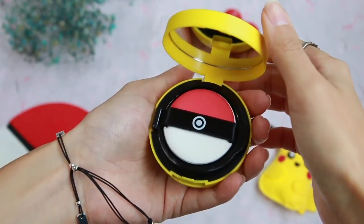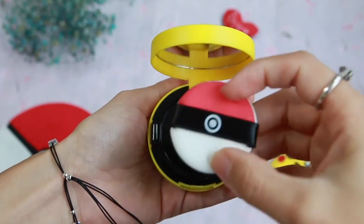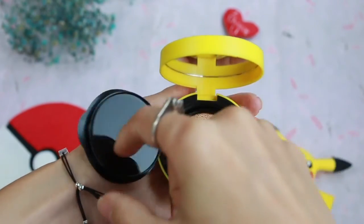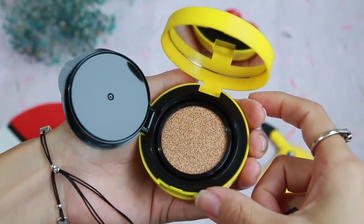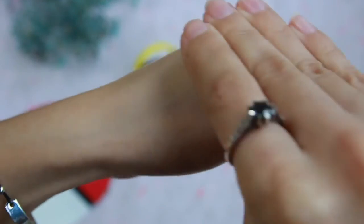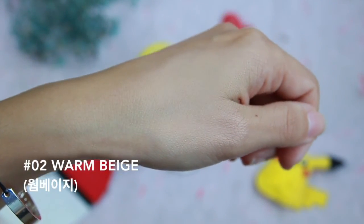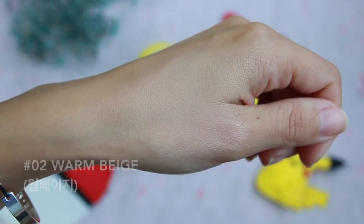When you open it up there is a really cute Pokeball puff. I haven't brought myself to use it because I don't want to get it dirty, so I've been using other puffs to apply the product. You can see the color of the cushion and it seems much darker than it actually is. Unfortunately it only comes in two colors: number one skin beige and number two warm beige. They run kind of light, so if you don't have really fair skin you might want to go with the warm beige.